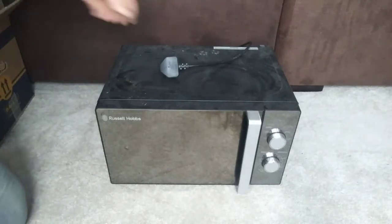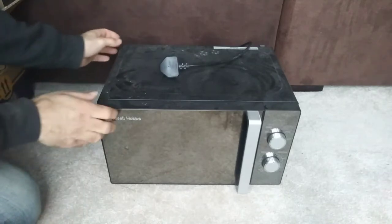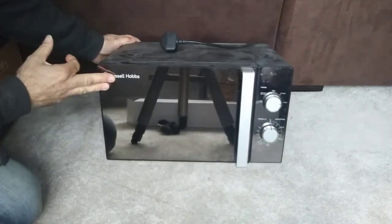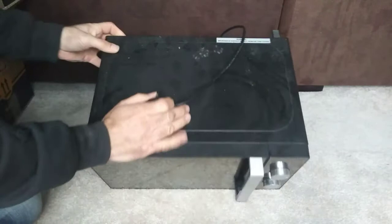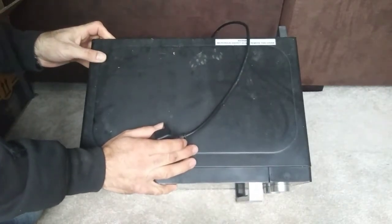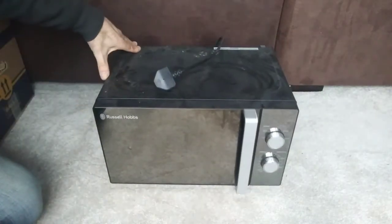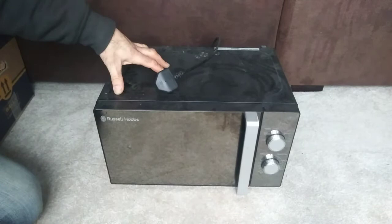Good afternoon scrappers. After the popularity of my 'how much copper is in a washing machine' video, I'm going to do 'how much copper is in a microwave.' This is my old Russell Hobbs, model number RHM 2061b — which doesn't really matter, the make and model. We want to know how much copper is in it.